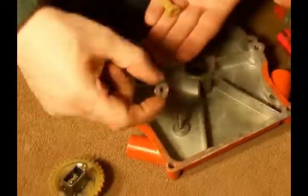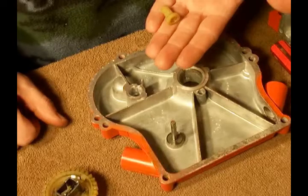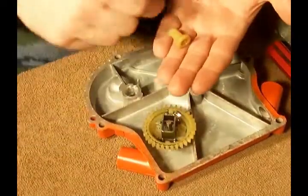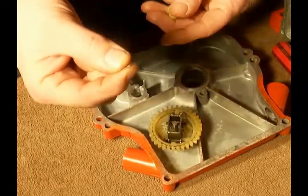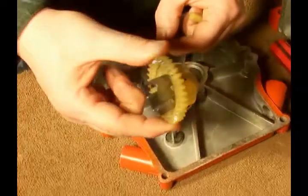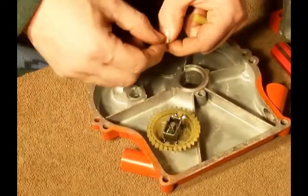What we're going to do first is take that washer, slide it on there, and we'll take the gear and slide it on there. Now this ring is actually a little tight. It's meant to go on the shaft to hold this gear on.